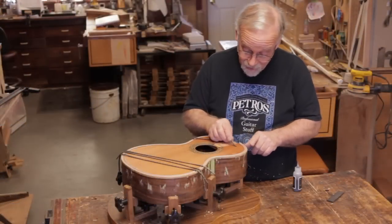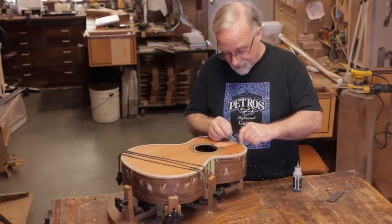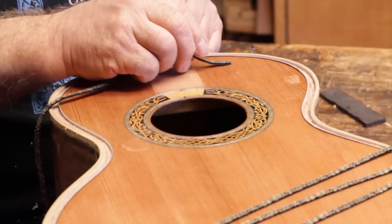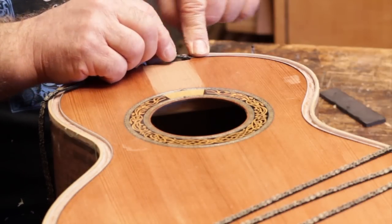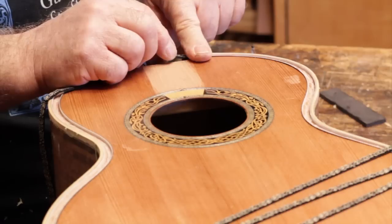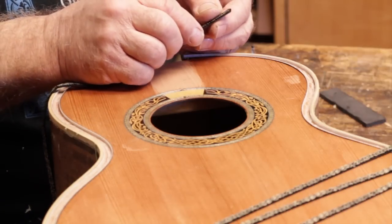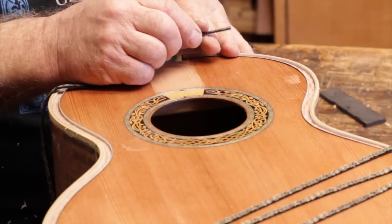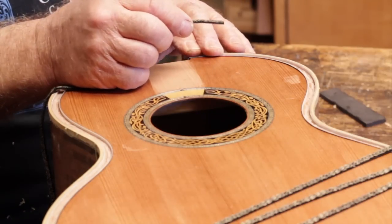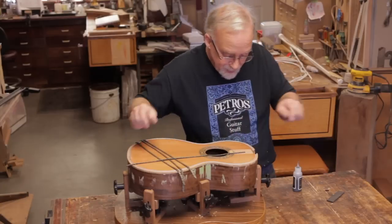You want to make sure that when you route the ledge for the Perflex, it will enable the Perflex to lay perfectly flush with the top. The wood on the Perflex is 40 thousandths thick, and it's overall 70 thousandths. So that's plenty of wood to sand. Now we're ready to put this in.